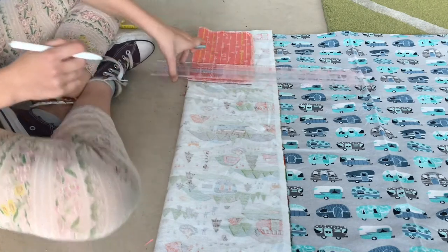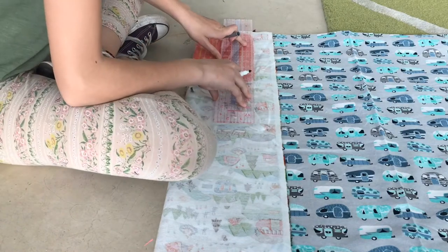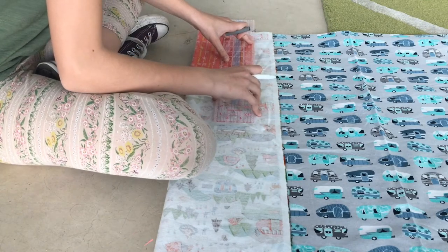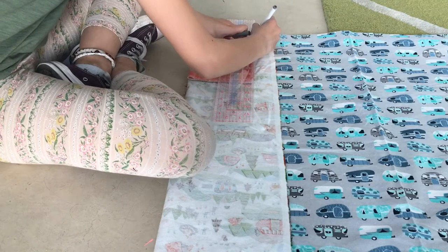You should use a washable marker if you're using one, or something that you can just use to mark the fabric.